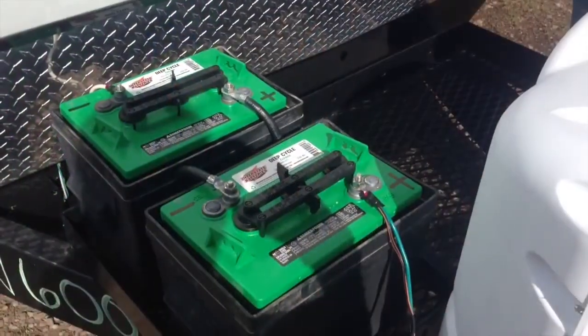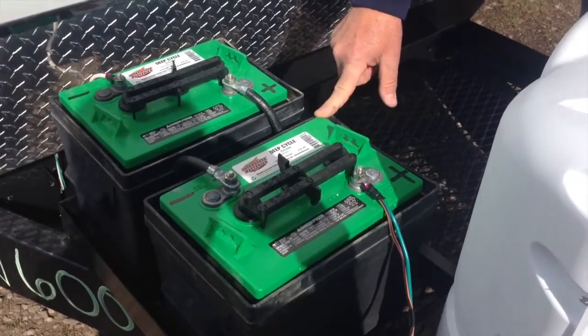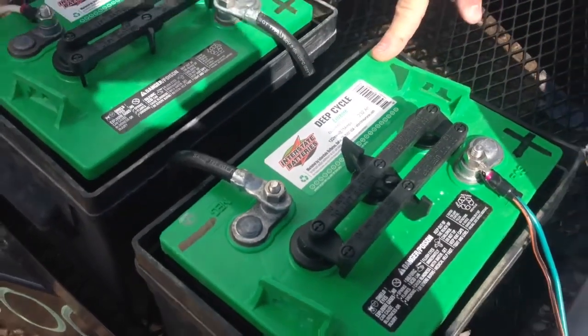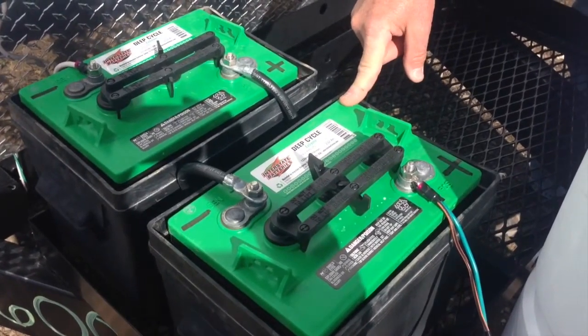This battery system uses two 6 volt batteries hooked together in series so that we have 12 volts total. The reason you would do this is that 6 volt batteries have heavier lead plates in them, so you will get a bit more use out of them and longer life.